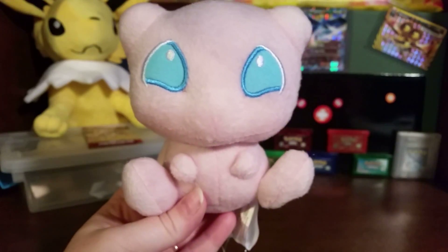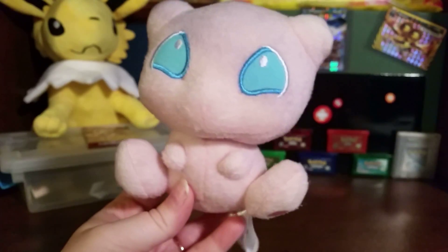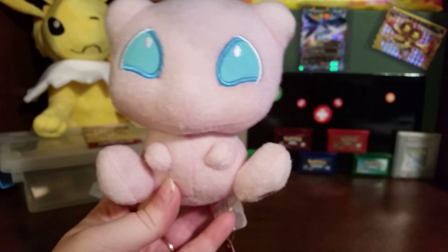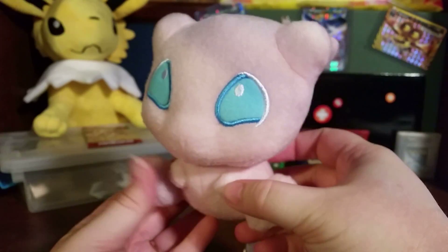So yeah, here's the first figure for Mew Week. I have a lot left to go — a few rare things, as well as a card pack. And at the end of the week, I'll be giving away another card pack, so be sure to watch out for the last video in this series. Thanks for watching, guys, and have an awesome day.